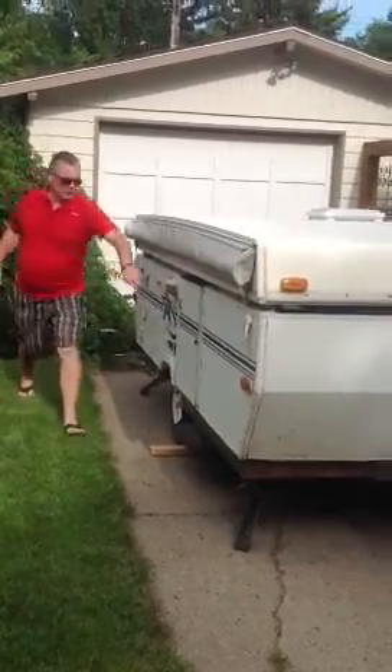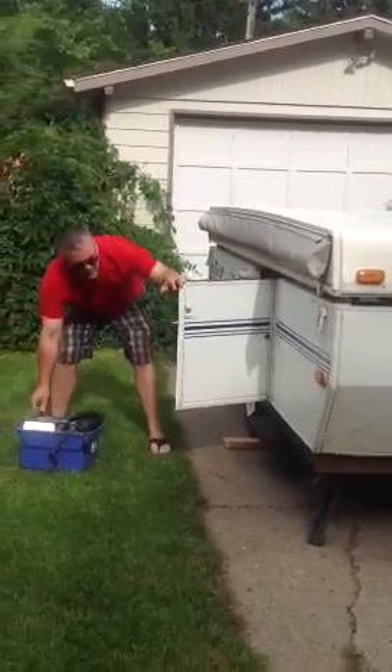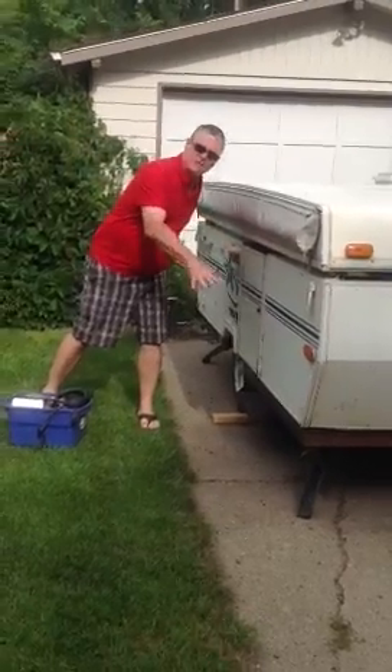Crank it up a little bit there, then you can open the door. Take the blue box out — it'll have your stuff. Then you can put the wood down, crank the feet down, everything.